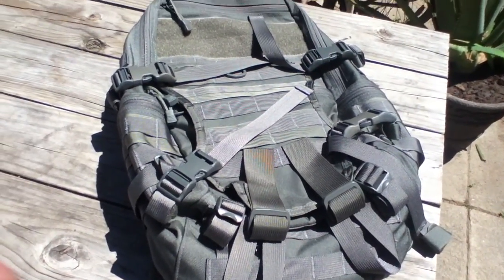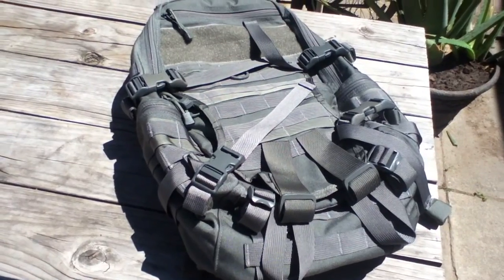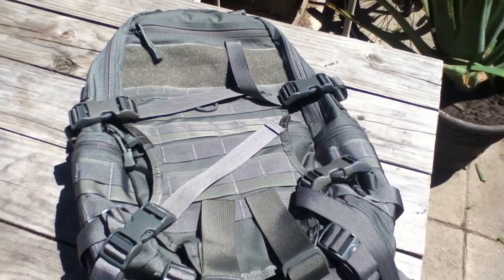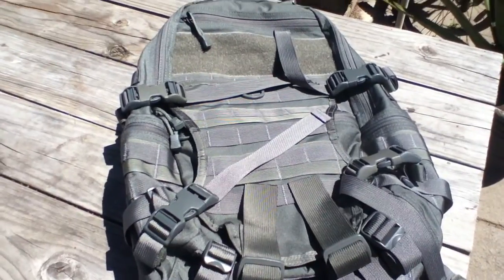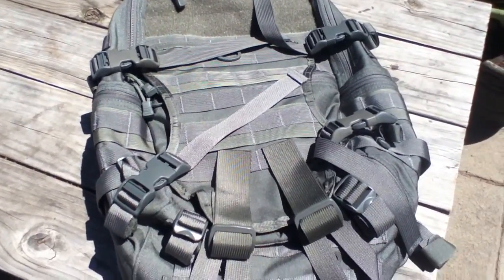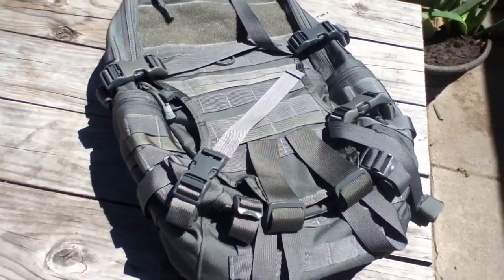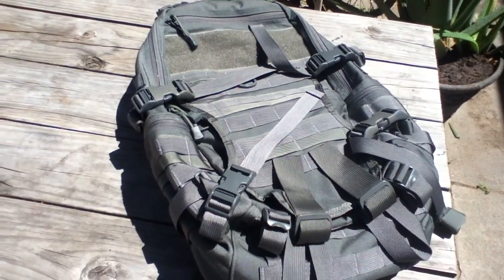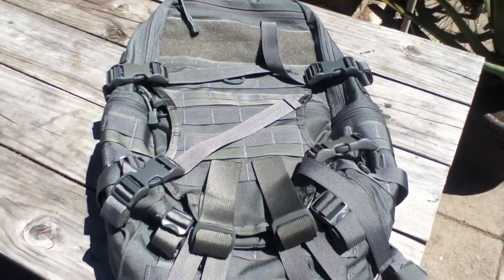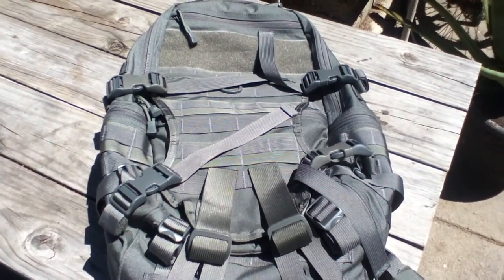Hey guys, here I got another quick video for you on something I knew some of you might be interested in. This one is on the Tadgear Fastpack EDC — this is the larger model. Some of you know that I have the Lightspeed model. This is actually just kind of a quick unboxing video; I literally just took this out of the box. My video camera just passed away — it died after a recent trip, I think due to moisture and water damage. So this is probably going to be a little shaky because I'm filming from my iPod, but I think the quality is still decent, so I'll try to show you guys the backpack.